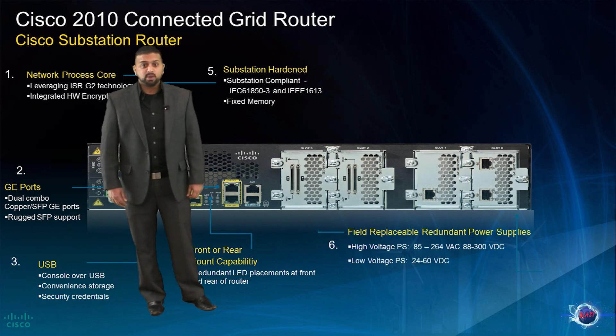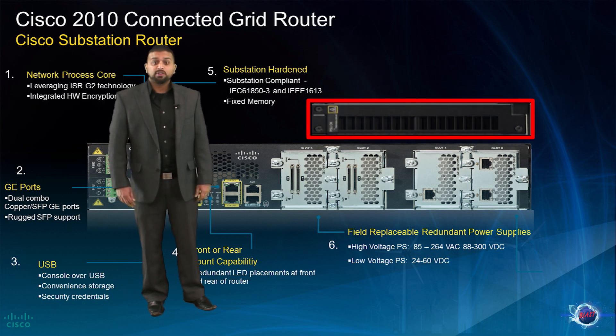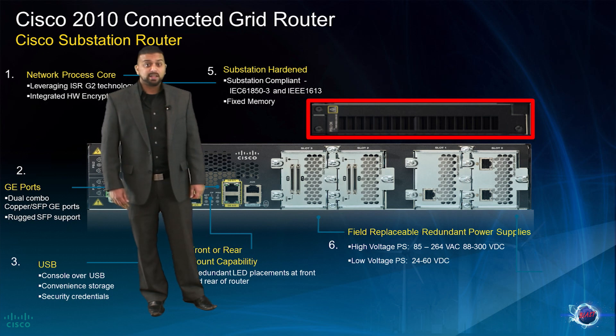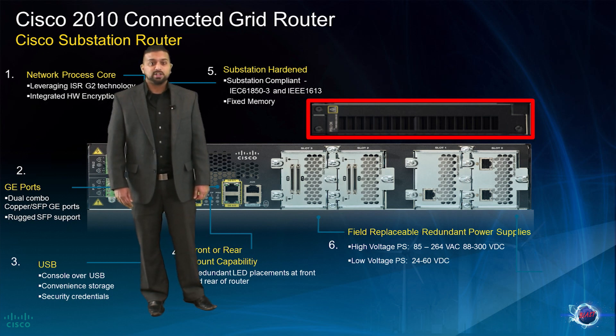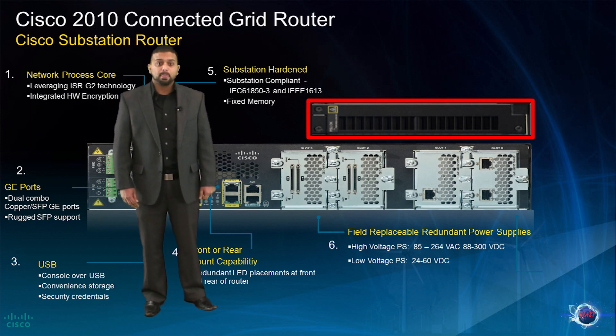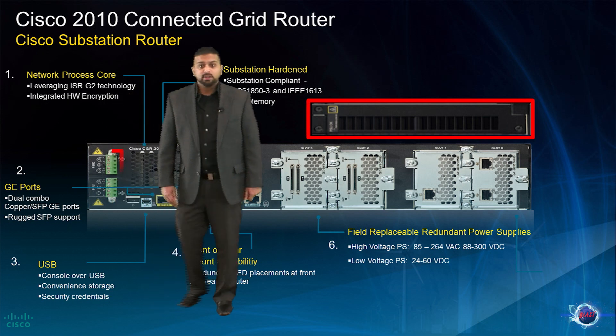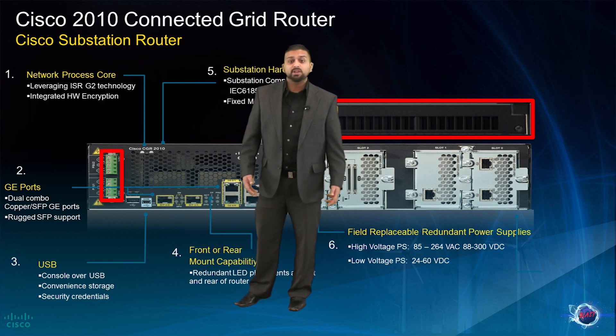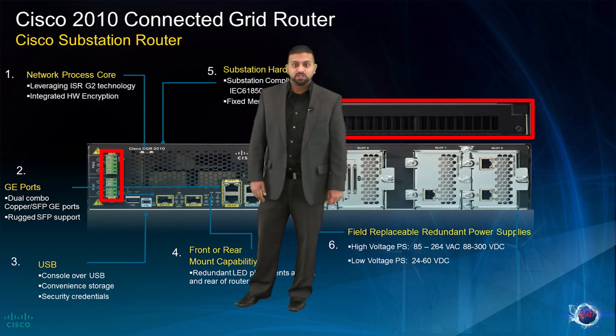Another unique feature for substation deployment is the field replaceable dual power supplies. The power supplies allow for load sharing in a dual power supply configuration. Note that the power supplies on the CGR 2010 are universally interchangeable with the Connected Grid Switch 2520 platform. On the face of the unit, users will also notice the terminal block, which allows power input to the unit itself rather than the standard AC inlet typically found on Cisco routers, helping facilitate easier deployment for substation engineers.